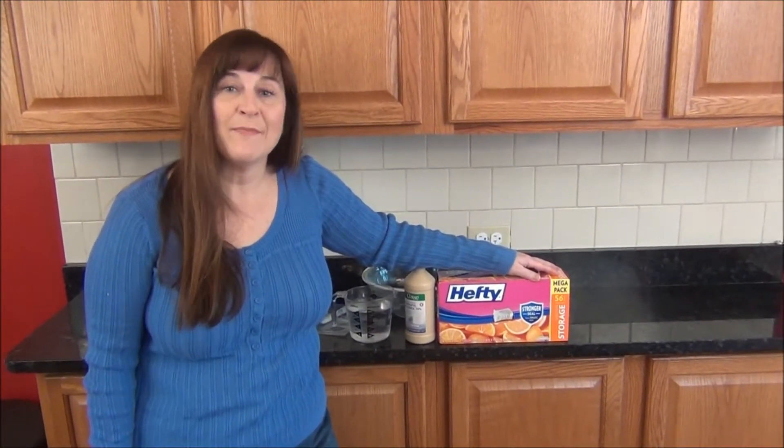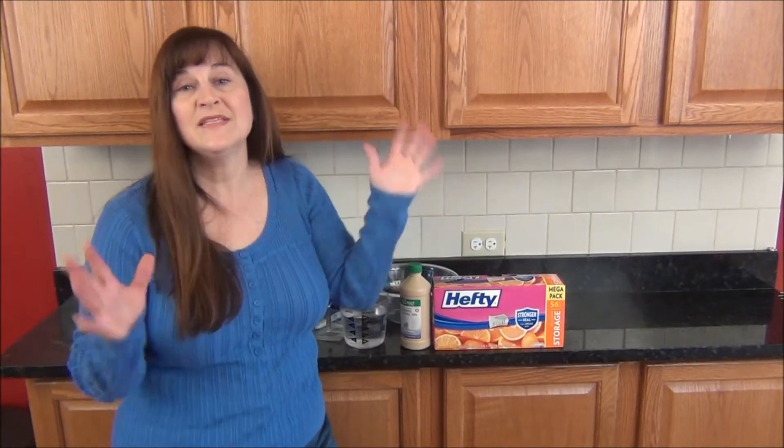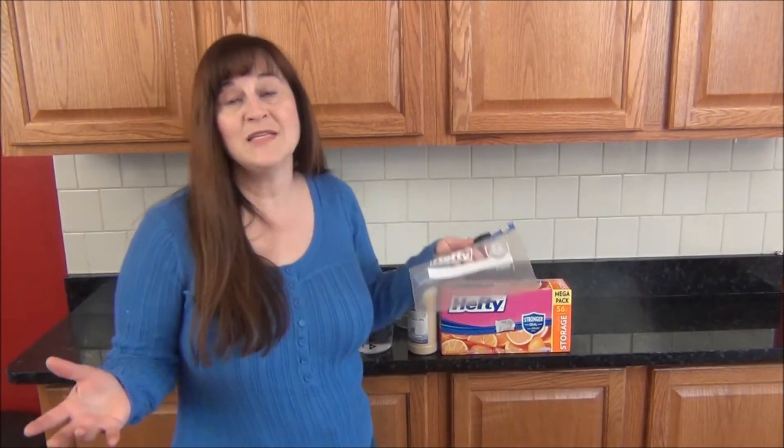Hey there, I'm Maggie with FamilyFrugalFun.com and I'm bringing you another frugal living tip. This is a DIY how to make your own ice pack. Now you may be thinking what the heck do I need an ice pack for, but it's really good for all kinds of uses and great for emergencies.